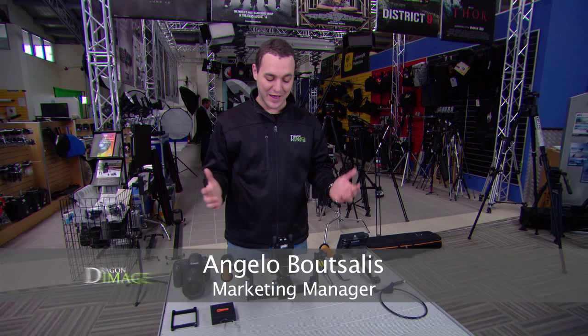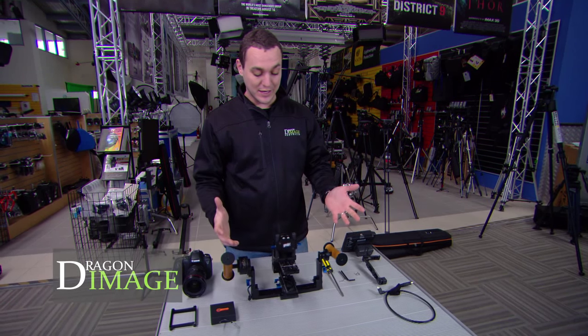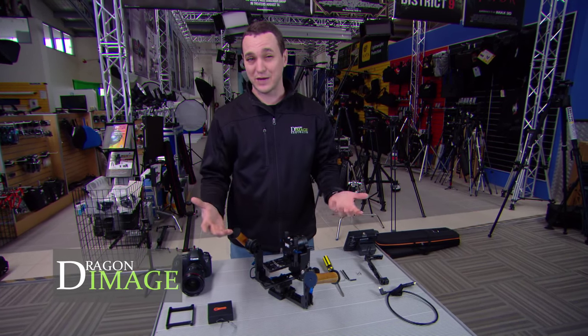Hi everyone, welcome to Dragon Image. Today I'm here to show you how to balance the Helix Junior Gimbal. The Helix Junior Gimbal is basically a very simple gimbal system designed for anything from an A7S all the way up to something like the Blackmagic Cinema Camera.